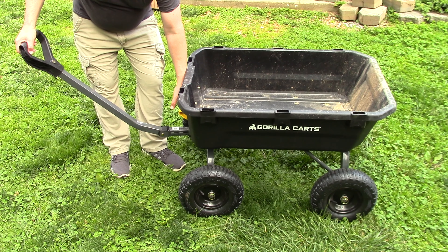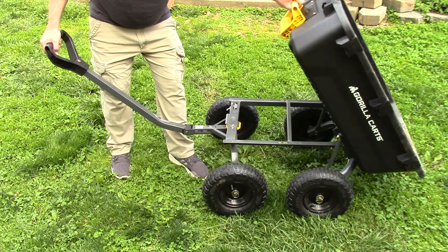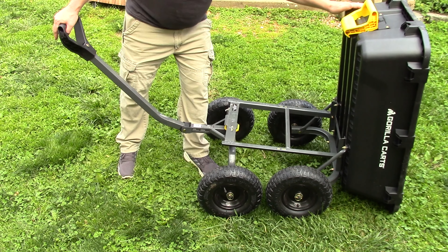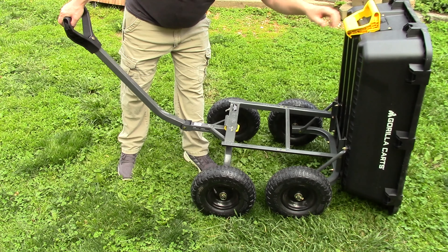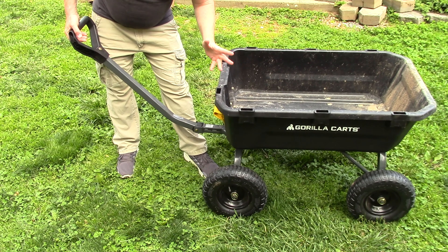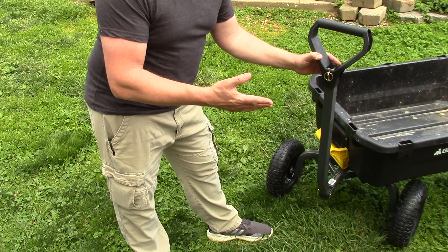Let me tell you about another feature that just blew my mind. On this wagon, you see this big yellow handle up front. You just unlock it, lift it up and lock it, and the whole thing will dump. Watch the back wheels when I tip it over — they actually fold under. It's like a double hinge setup. They fold over so that this can sit flat on the ground and dump. You can push it a little bit further and get the last little bit out, and it's really easy to take a shovel, walk around, and scoop out the rest. Really easy to dump.